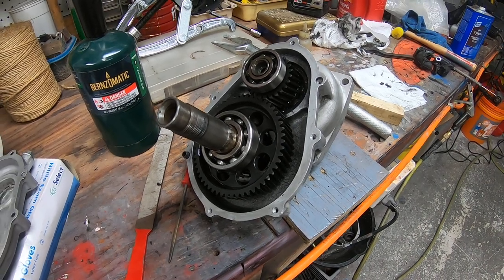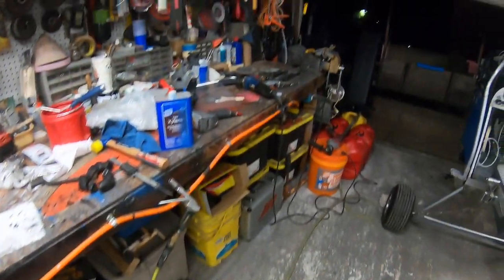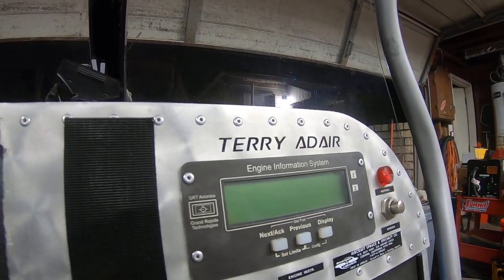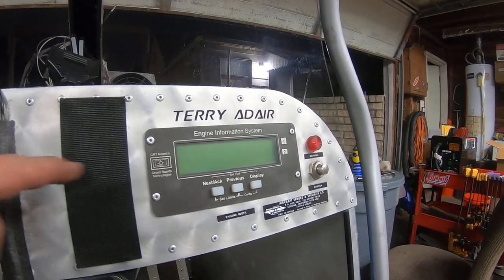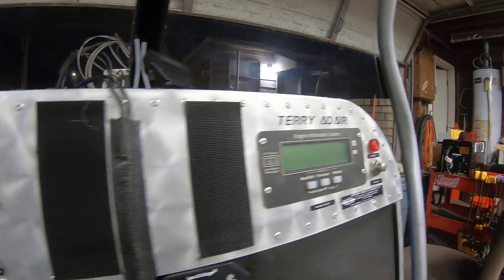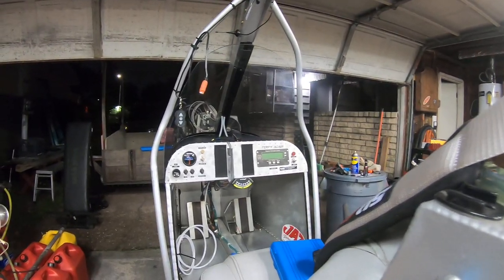One thing I should mention: I never did see any kind of reading on my EGT, or on my EIS — my Grand Rapids information system. I never got a warning of an overheat. The engine really should not have just stopped. All the evidence I'm looking at leads me to believe it was my re-drive that caused this issue, and not the engine itself.